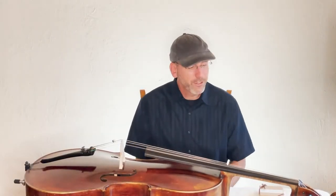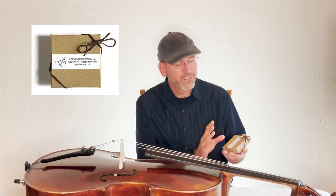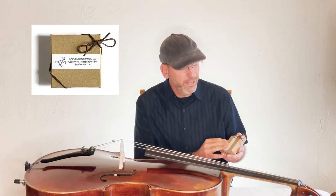Hi there. I'm here to introduce you to a cello wolf rehabilitation kit that I've designed. This is my most recent model of this set and I'll unbox it and show you what's inside.